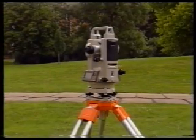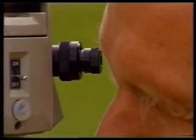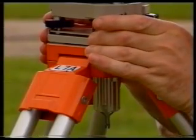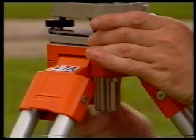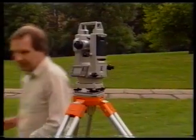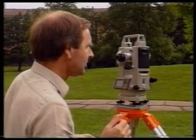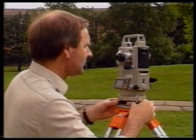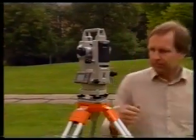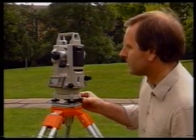Since the leveling procedure can alter the centering, you should now look into the optical plummet to see if the instrument is still centered exactly over the top of the nail. If it isn't, carefully slide the theodolite over the tripod head until the index mark is exactly over the nail, then tighten the centering screw. Unfortunately, the act of re-centering can upset the leveling, particularly if the tripod head was not initially set very level by eye, so the leveling must be checked. However, the full procedure is not necessary since you now know where the bubbles should be for the instrument to be level.